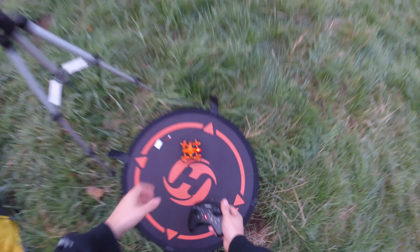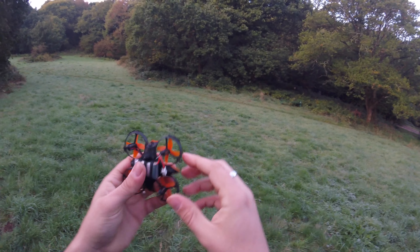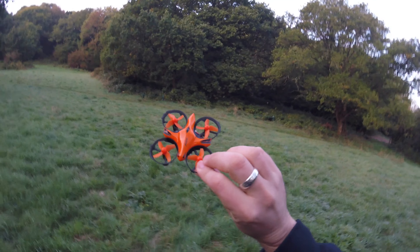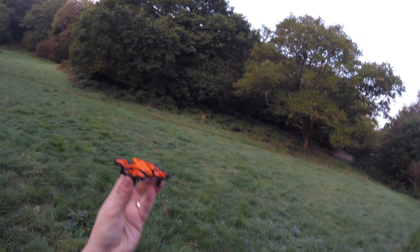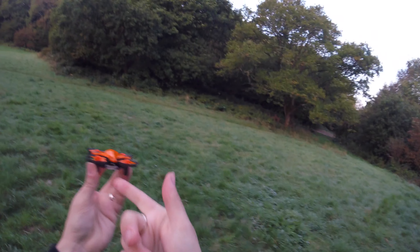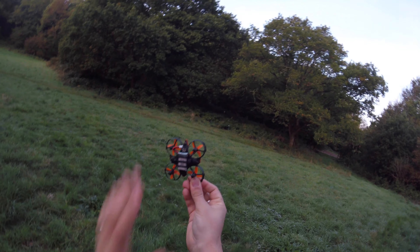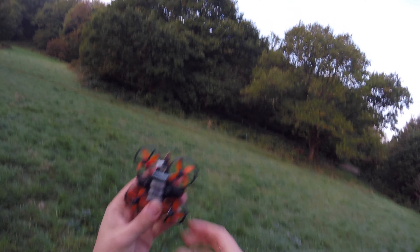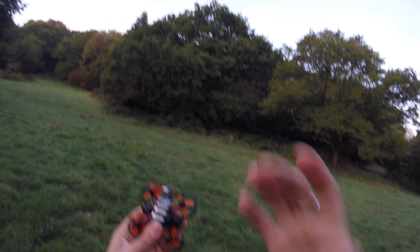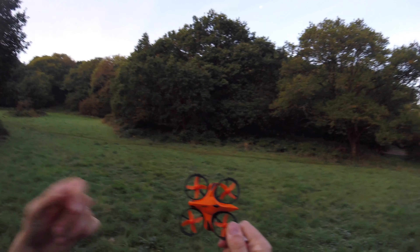First video done. Thoughts: these little motors are screamers, but they're not warm at all — the whole quad is very cold, including the battery. She took off, couldn't get altitude to increase, but then as soon as I pulled down on the throttle and pushed back up, she increased in altitude no problem. I think that could have been like a little unlock procedure, perhaps. I've never seen a nano with collision avoidance systems, so I may be wrong. When I moved my hand underneath her, she increased altitude — we're going to look at that collision avoidance system in the second video. So far: nice little flyer, very delicate in the air.